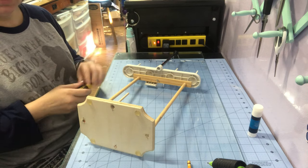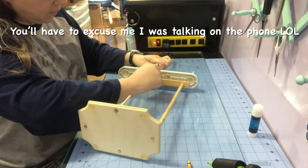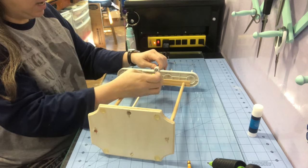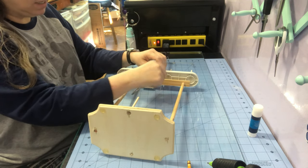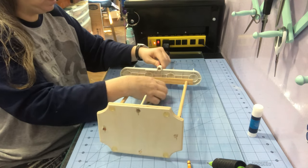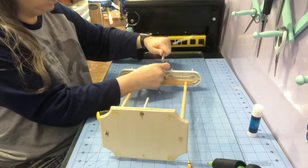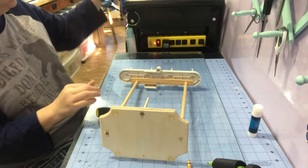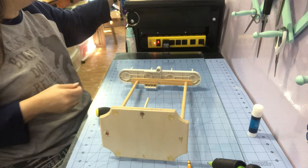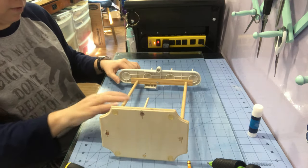This is my thread stand that I made. I'm going to take it apart and paint it. I used dowel rods and made myself a thread stand because I didn't want to pay for one — I'm cheap! I'm taking it outside to paint it with my favorite Rust-Oleum 2X spray paint, I think it's Ocean Mist.